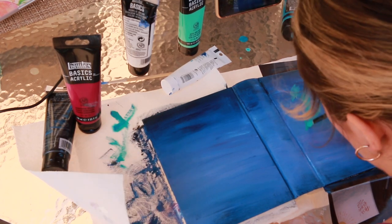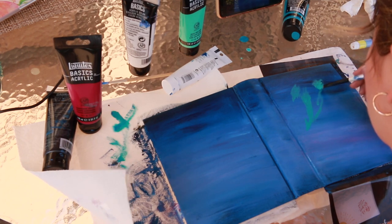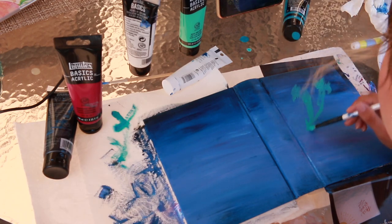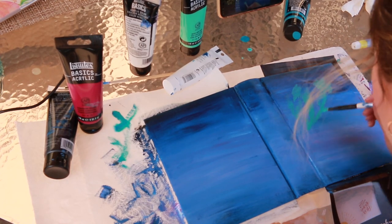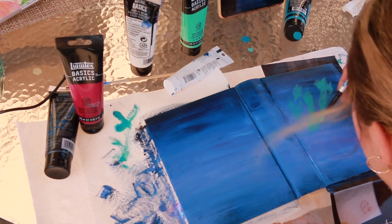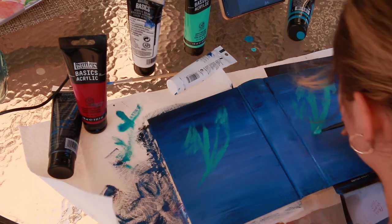I'm using this brush to slowly make little streaks. Be really careful with it and you can be slow with this part. You also want it to be dry after you've completed the sunset, so that when you do this it will blend correctly. If it is wet, it's not going to give you the same effect that you want after the sunset. When you are making the sunset itself, it does have to be wet.